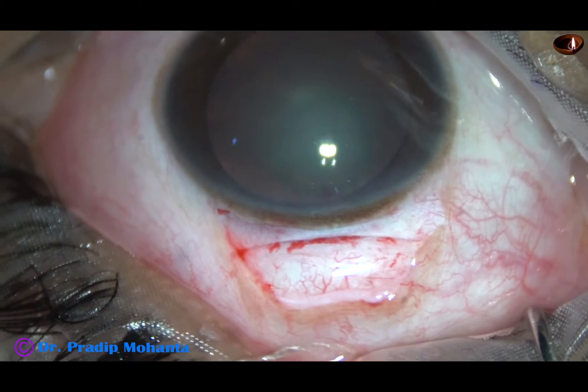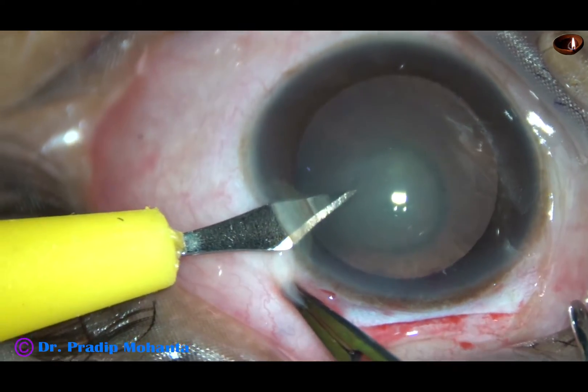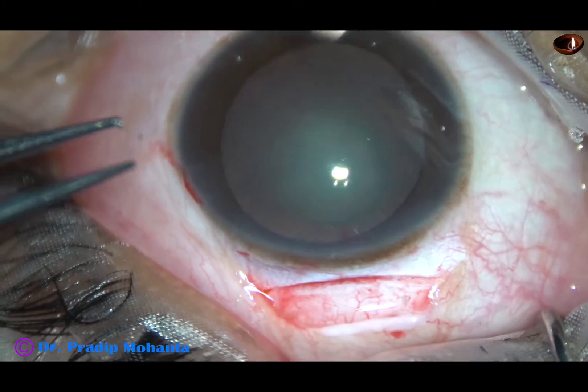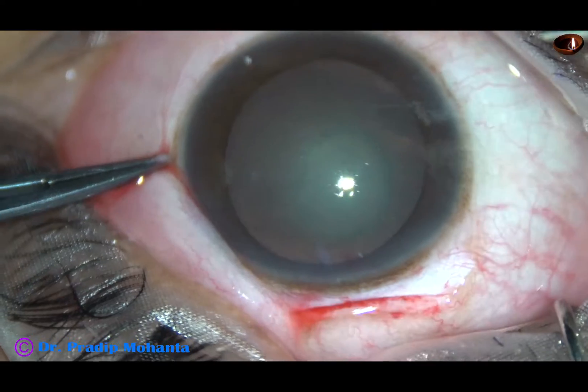Now a side port on the left side of the main incision and another side port is being made on the right side of the main incision.